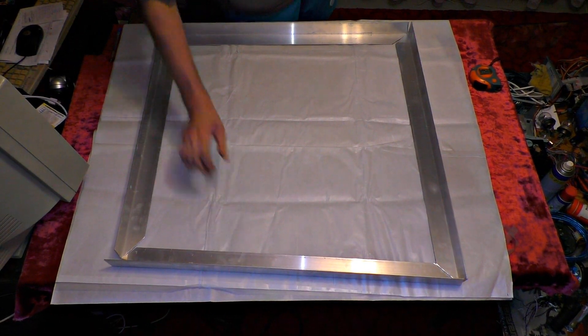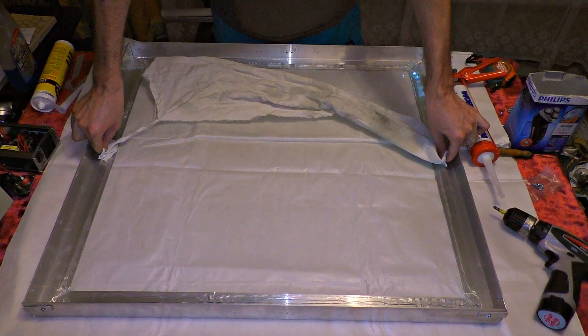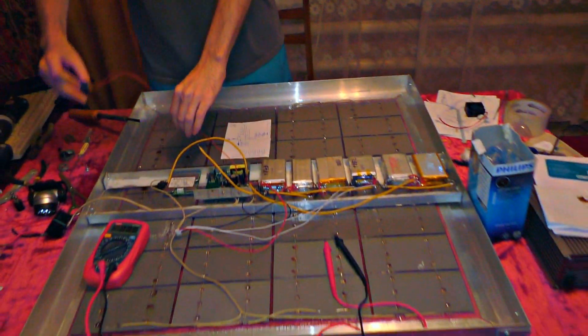All frames of the case are made from aluminium, and the glass is simply glued to them. There is also some aluminium in the middle where I'm going to attach the electronics.